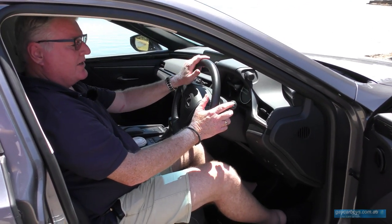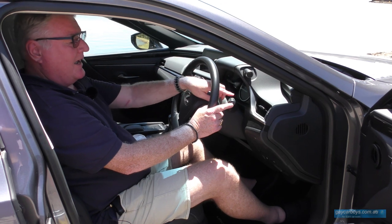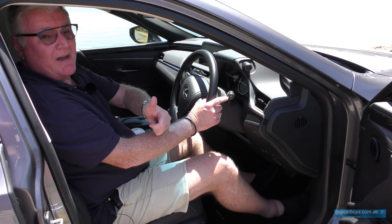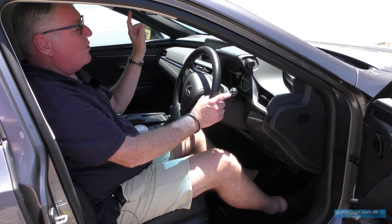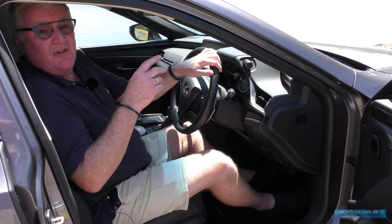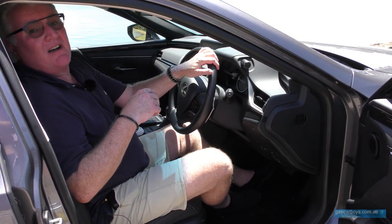Behind the steering wheel we've got the stalks, which have the controls for lights and automatic light. This car has automatic high beam, automatic dusk sensing lights, and automatic wipers. Everything is automatic — you could just about stay at home and send this car out to do your shopping.